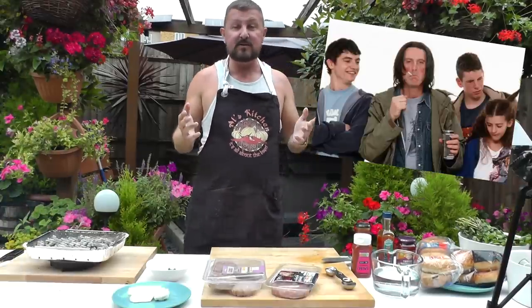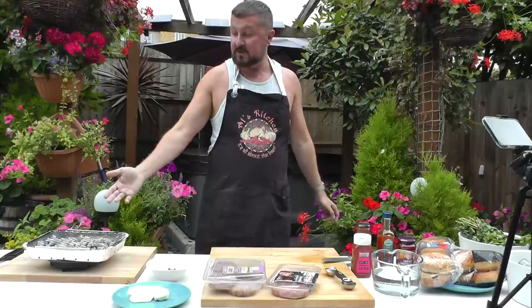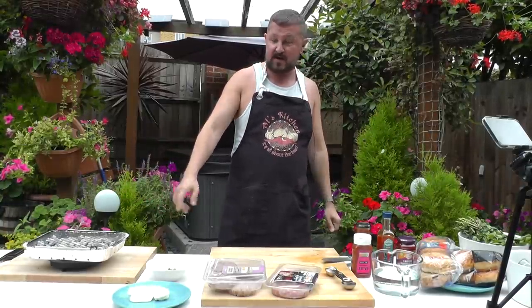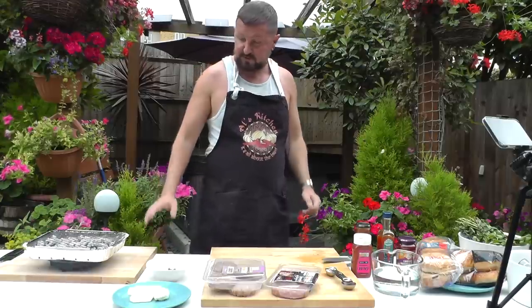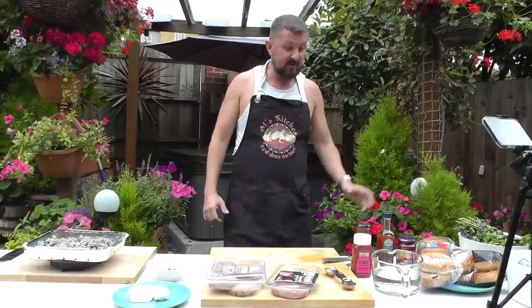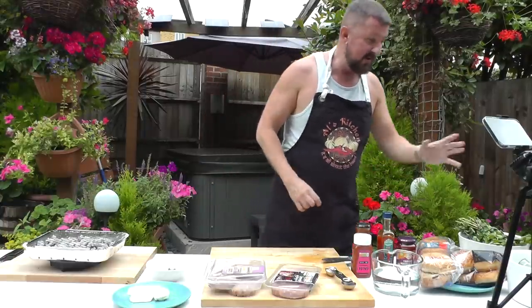Because it's all about simplicity, I've just got a quick disposable barbecue. It's sitting on a Chinese wok ring on a chopping board — I hope I don't burn the house down — and I've got my condiments here and some other bits and bobs.